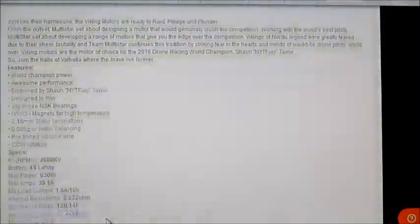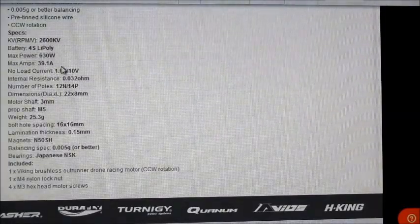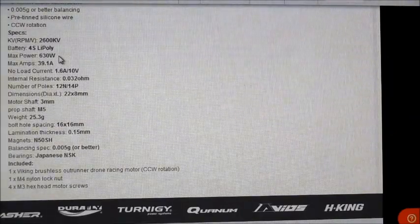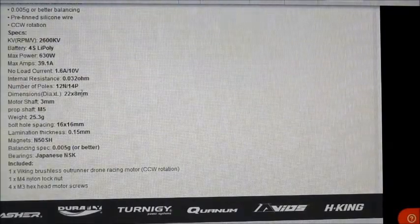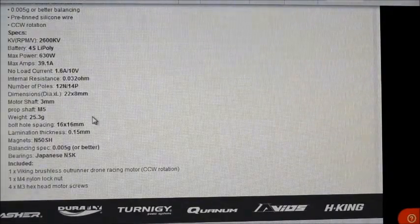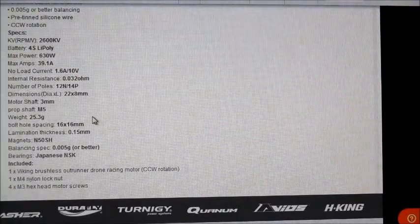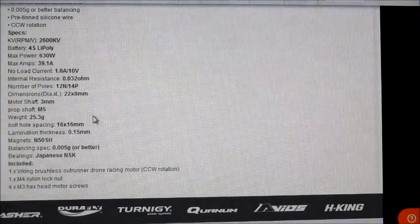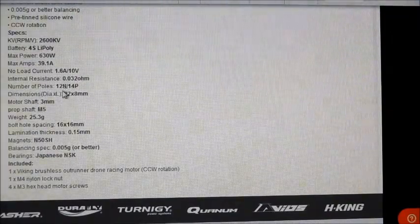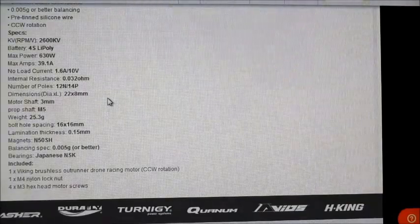Looking at the specs: it says it takes a max power of 630 watts at 39 amps, which is crazy for a motor that supposedly weighs 25 grams. So I thought I'd give one of these a try — pretty crazy specs. It's a 12N 14-pole motor, so quite a high pole count on there.